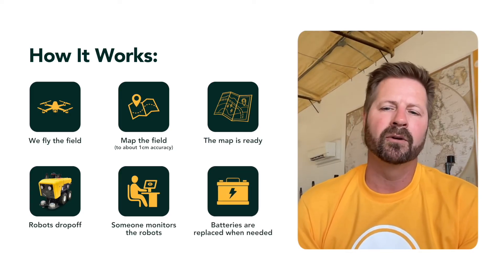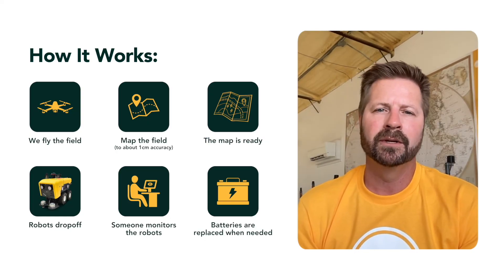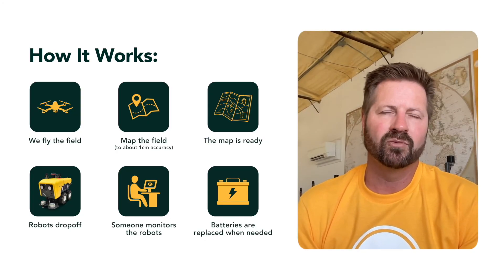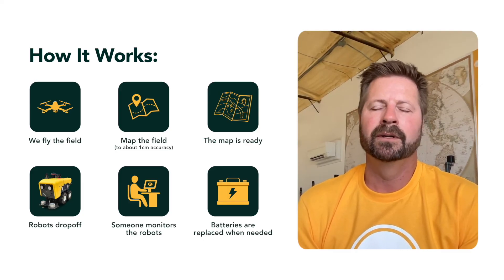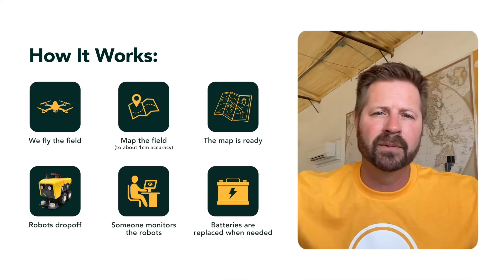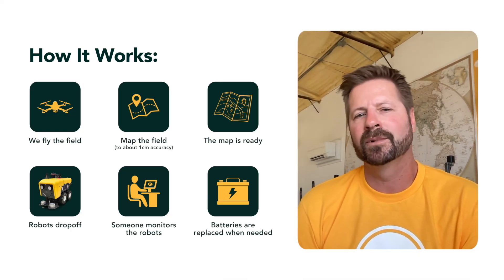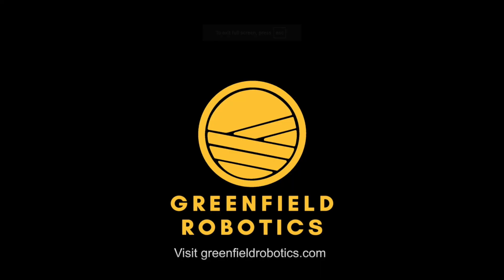When they're done, or if the battery needs to be charged, they notify us and drive themselves to the end of the field. We swap batteries — we can hot swap them with the robot still on. You can carry one battery in each arm, and it takes about 60 seconds to swap them, close the lid, let someone know it's done, and it takes off and starts working again. So it is truly autonomous.